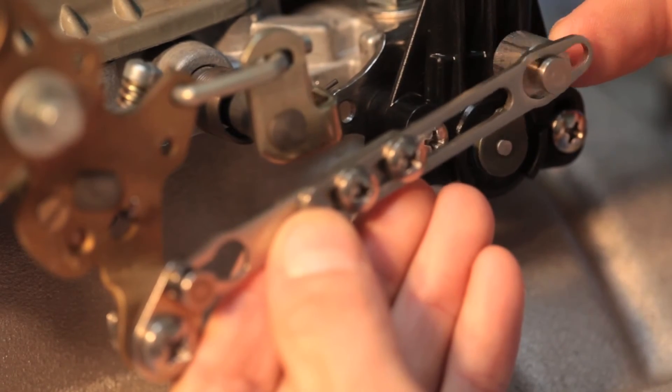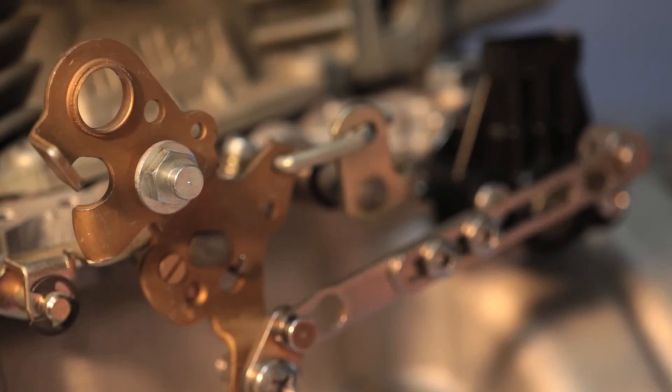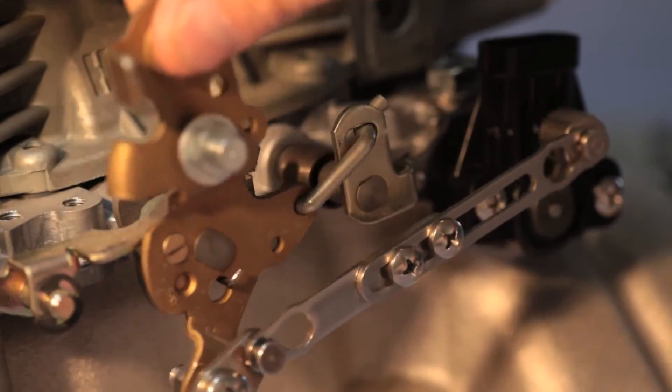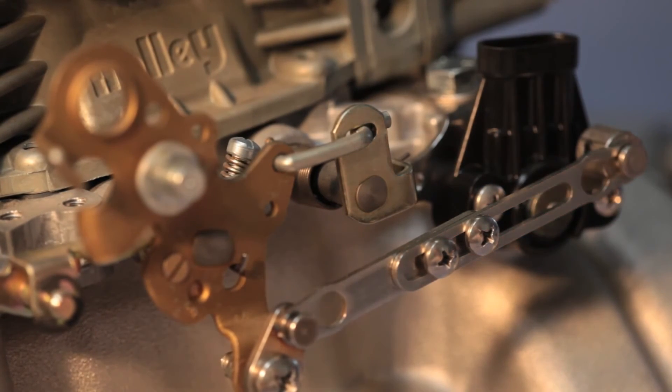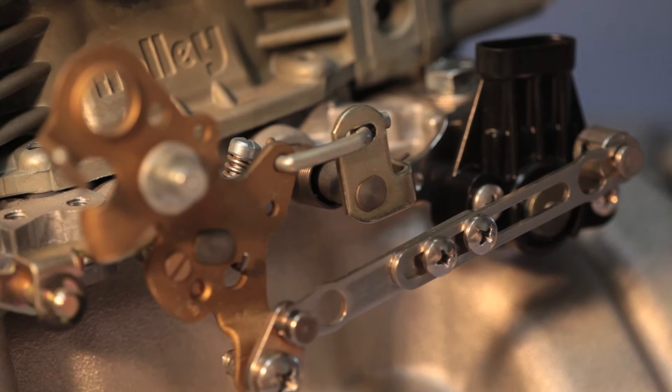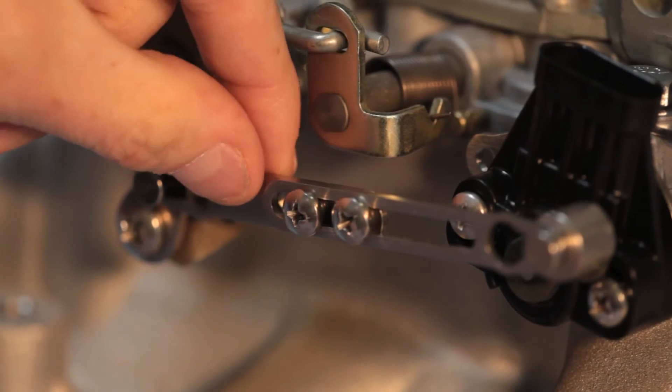Connect the arm to the TPS. For proper installation, the linkage needs to move through its full range of motion. On a carburetor with a cold choke, the fast idle cam will be engaged, preventing the throttle from fully closing — so it's important to disable the fast idle. Test the linkage motion and be very sure that no part of it hits the TPS. Check the arm with the throttle fully closed; there should be tension on the arm and no free play. Correct any free play by slightly shortening the arm.